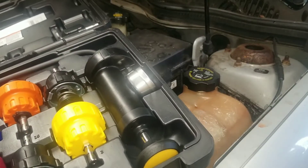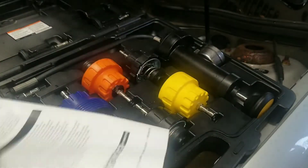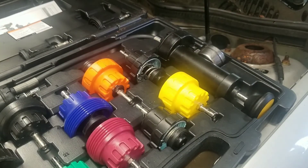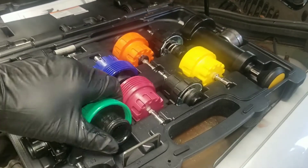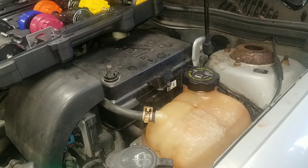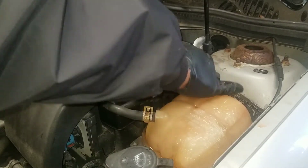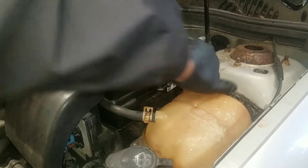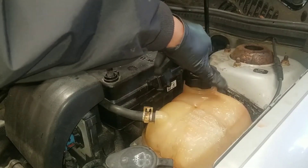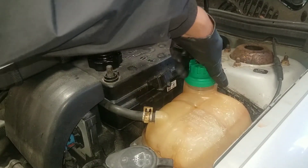This kit comes with all different types of adapters and a chart that tells you what color cap fits what car. This is a GM and it uses the green cap. The car has been shut off for a couple of hours so it's cool — I'll take the original cap off and set it aside, then get the adapter on.